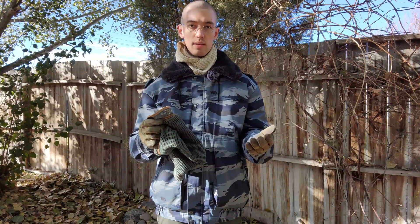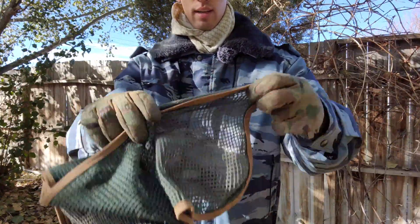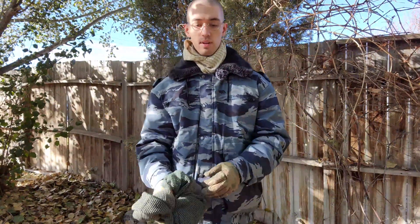However, when I bought this — and I think it's still the case — the olive drab color was sold out. The reason I really like these is because they are actually double stitched, as you can see right here. Most of the sniper veils that I've seen available are just single stitched and they're pretty flimsy.